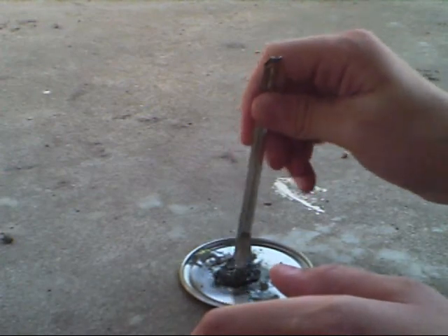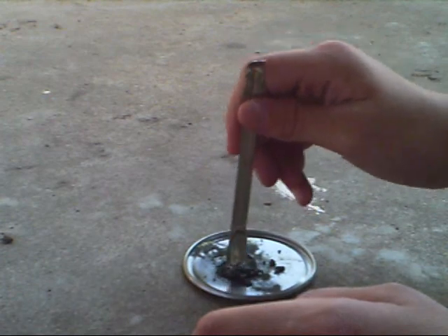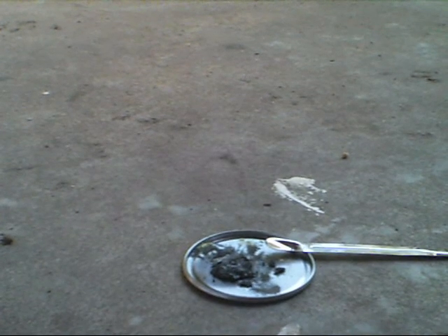Don't touch it with your bare hands because this is very, very hot. And that is crude iron sulfide. Thank you for watching. That was a NerdAlert226 production.